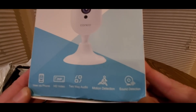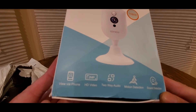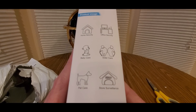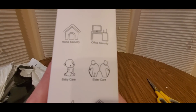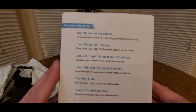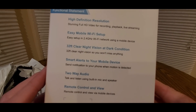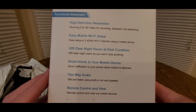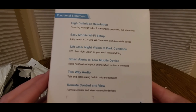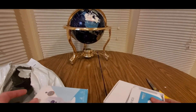It'll be good for a baby monitor, keep an eye on your dogs in case you go out of town. Sound detection, motion detection, HD video view via phone. Home security, office security, storage surveillance, pet care, baby care, elder care. Wi-Fi, 32-feet clear night vision in dark conditions, smart alerts to your device, two-way audio remote control and view.